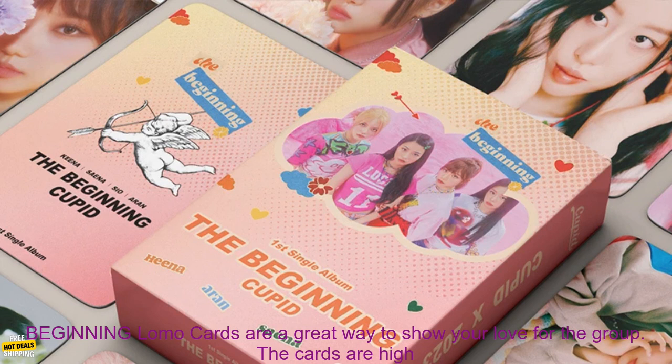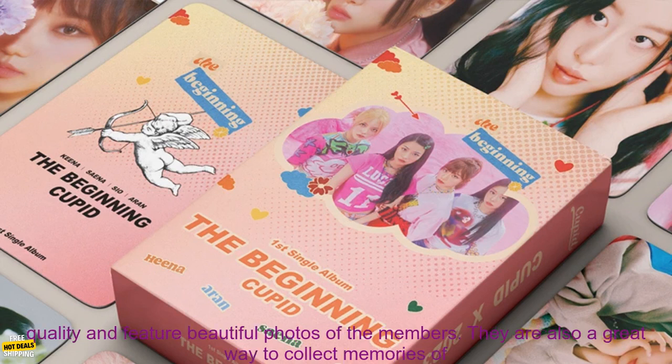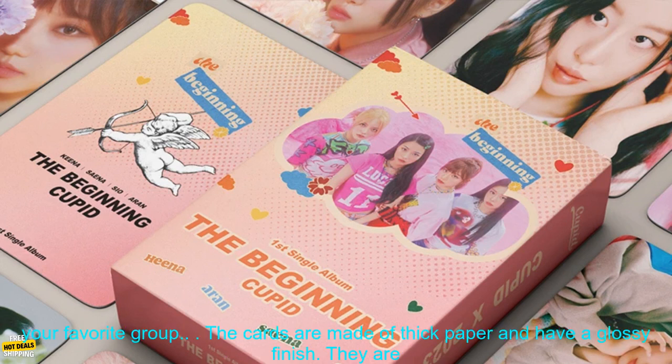The Set K-Pop 5050 The Beginning Lomo Cards are a great way to show your love for the group. The cards are high quality and feature beautiful photos of the members. They are also a great way to collect memories of your favorite group.